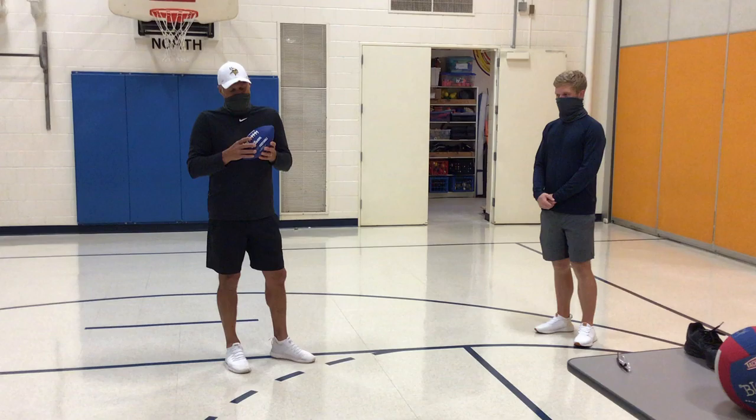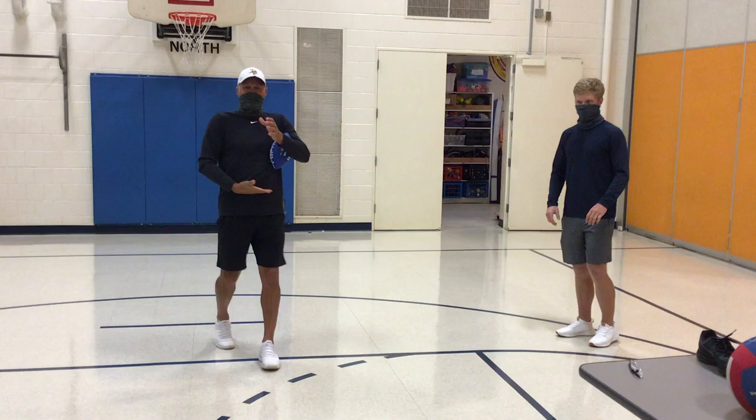Hi guys, Mr. Sadek here. We're going to be doing some different football skills today. One we're going to do is just tossing it back and forth, working on our catching.